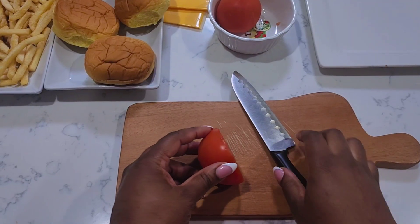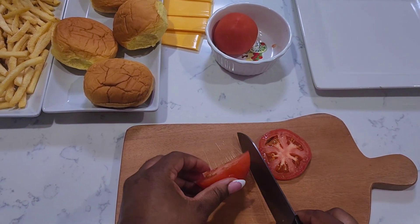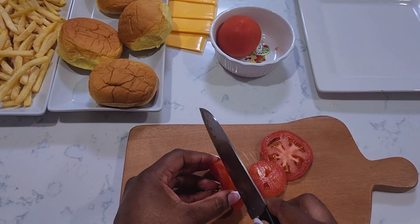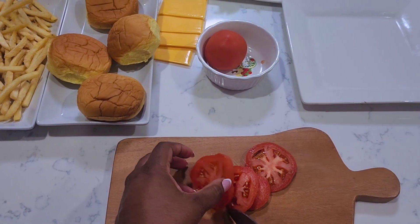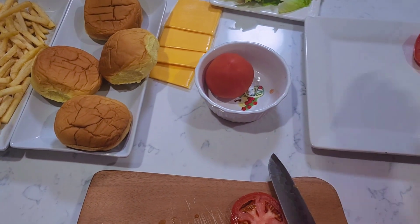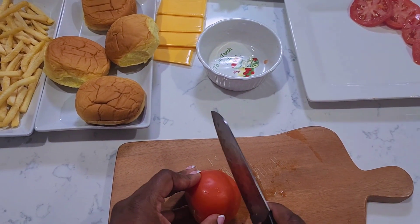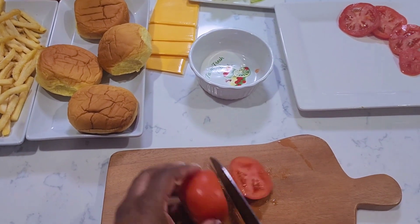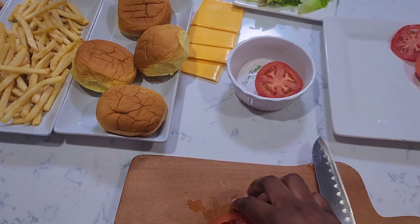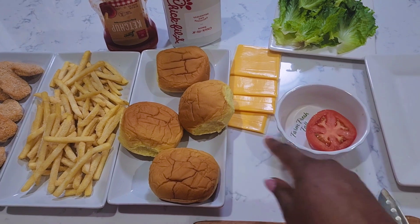Let's go ahead and cut our tomato for the dressing. My lighting is not the best today — I hope to get it better. I'm gonna add two more slices just because I like my burger with a lot of vegetables. And we have some cheese, so for the burger we're gonna have the tomato, the lettuce, and cheese.